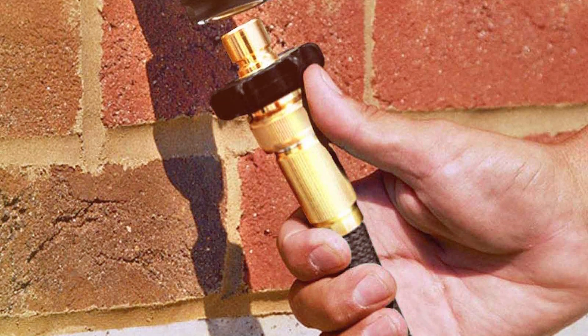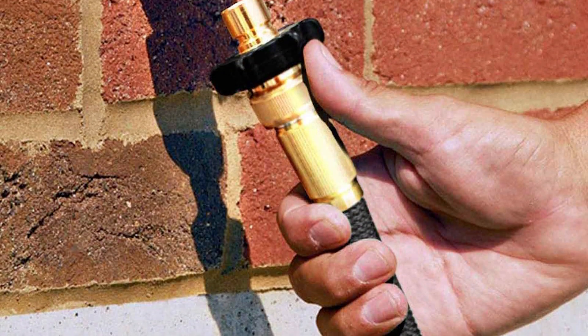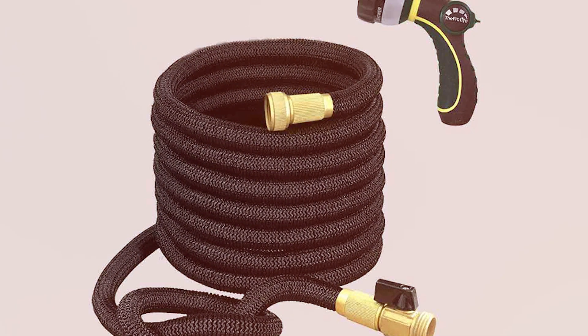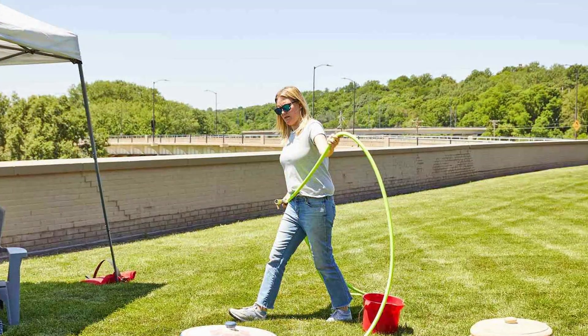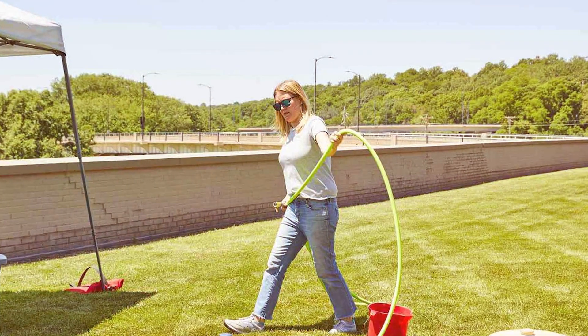the FitLife Expandable Garden Hose is both durable and long-lasting, ensuring it won't kink, twist, or tangle. The solid brass connectors and on/off valve provide a secure and leak-free connection, making it compatible with various nozzles and attachments. What sets this hose apart is its ability to withstand extreme temperatures, from freezing cold to scorching heat. It's also built to resist wear and tear, ensuring it will last for many seasons.